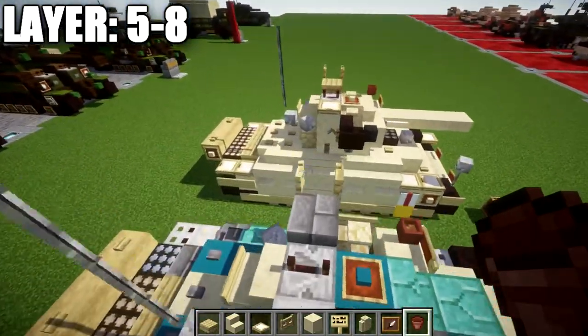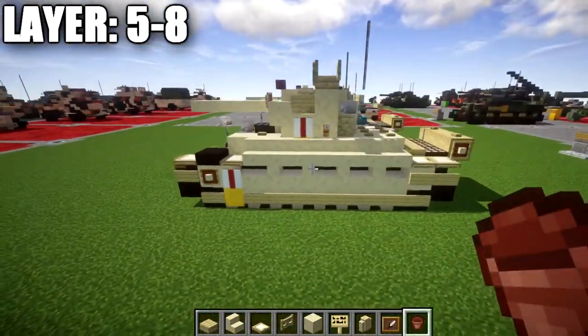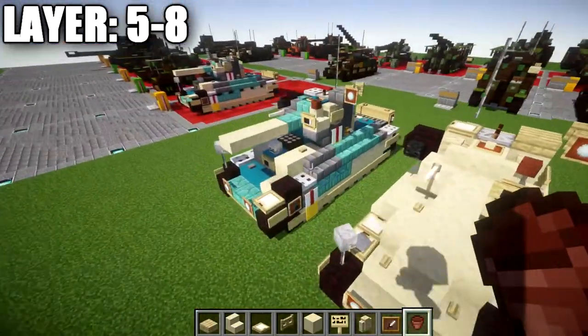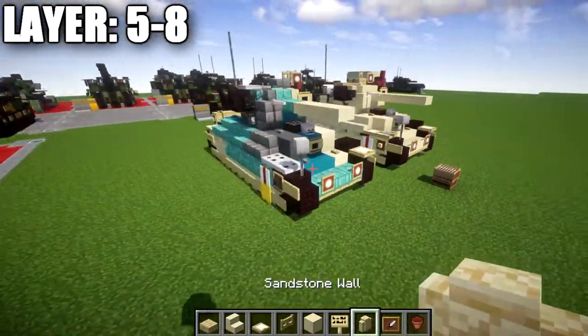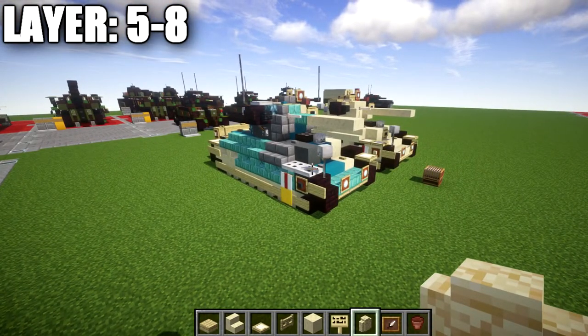It looks pretty cool in the tan color scheme — nice and clean. If you guys want to build the camouflage version, we're going to move on to that portion next.